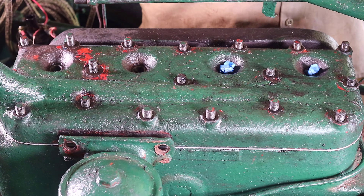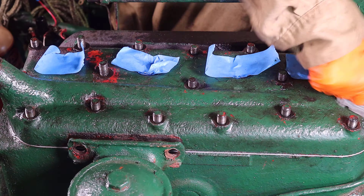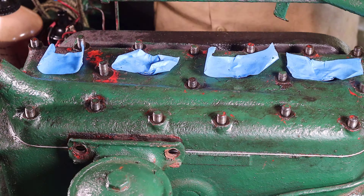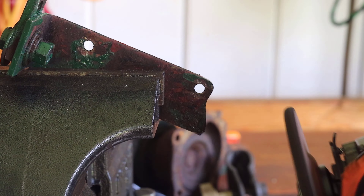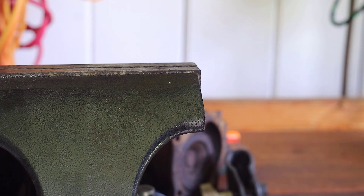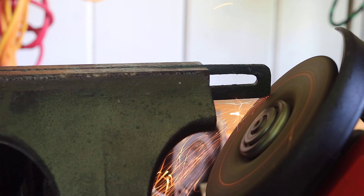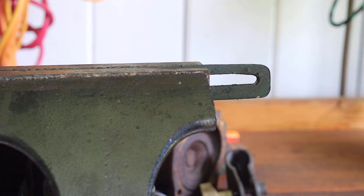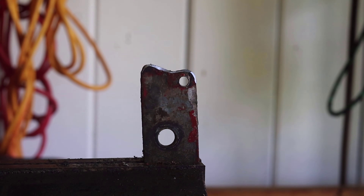I taped the spark plug holes to keep debris from going into the cylinders and quickly brushed the threads on the top of the cylinder head. This tractor was previously converted from a 6-volt to a 12-volt system, which includes an automotive 12-volt alternator with a bracket. Before reinstalling the bracket for the alternator I wanted to grind down some of the edges and clean the flat surface of the bracket, then quickly repainted it using spray paint to match the rest of the tractor.